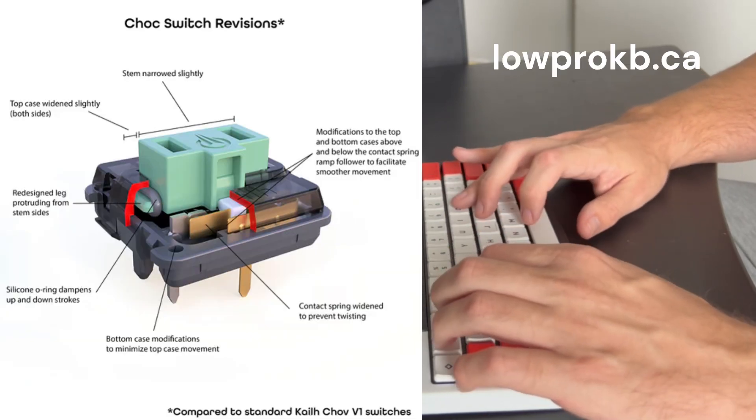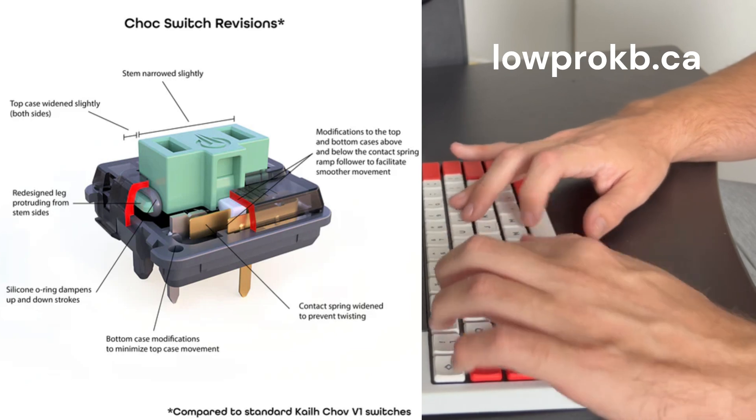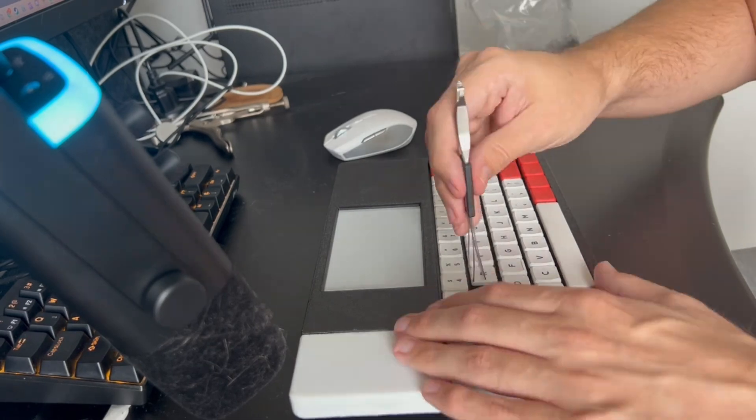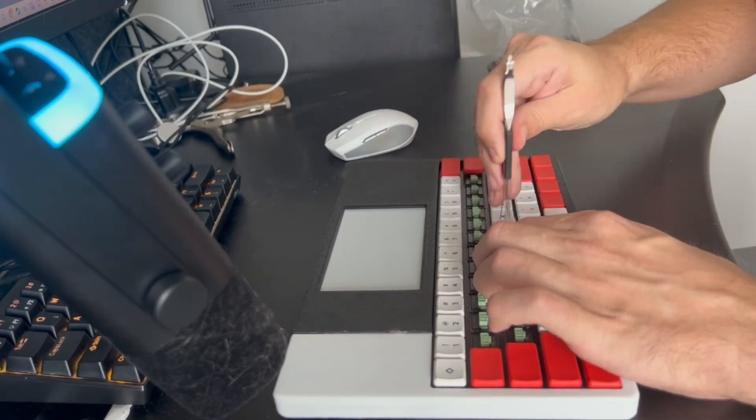I've been using a silent switch called Ambiance from LoproKB.ca. Not affiliated or sponsored, but he's another Canadian hardware guy, so show him some support. I've been really happy with the Ambiance silent switches because I use it a lot in bed or when my girlfriend's trying to sleep, so a really clicky mechanical keyboard can be not ideal. But the nice thing about the Zero Writer Inc. is you can just customize it however you want.